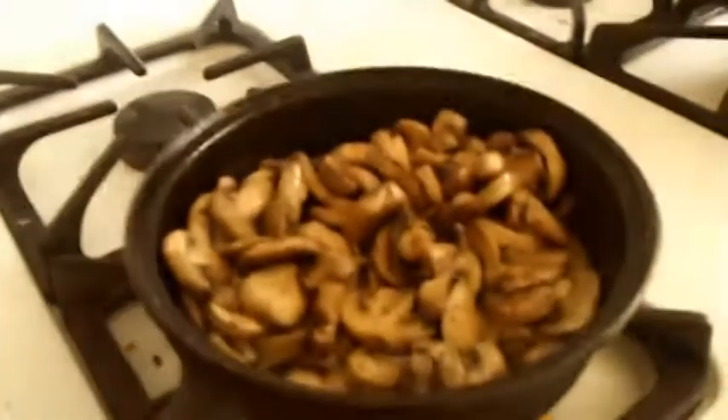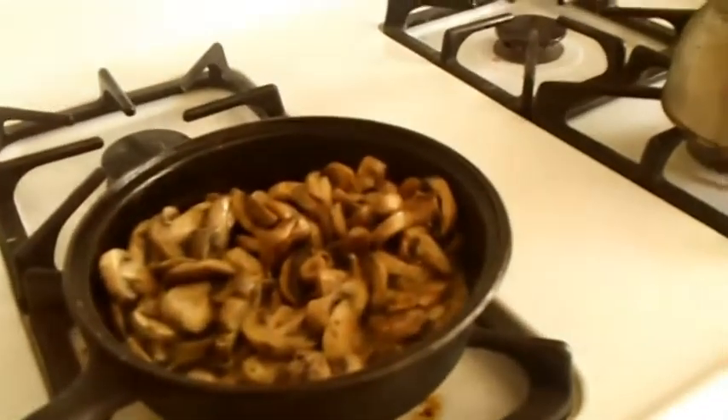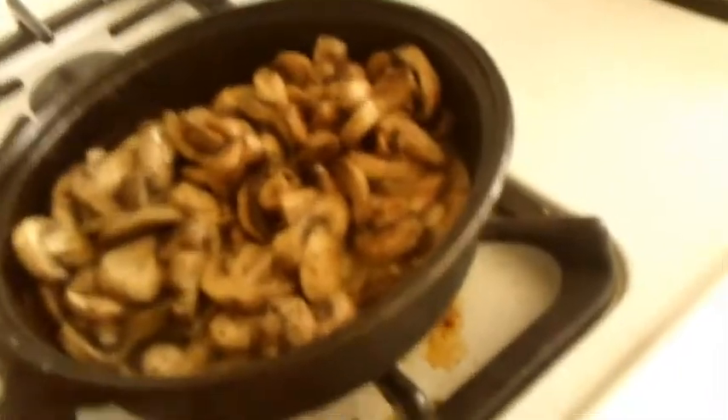So we have these mushrooms that took about... That was only like five or six minutes, actually. Well, maybe more like ten. It was somewhere between five and ten minutes to brown these mushrooms.